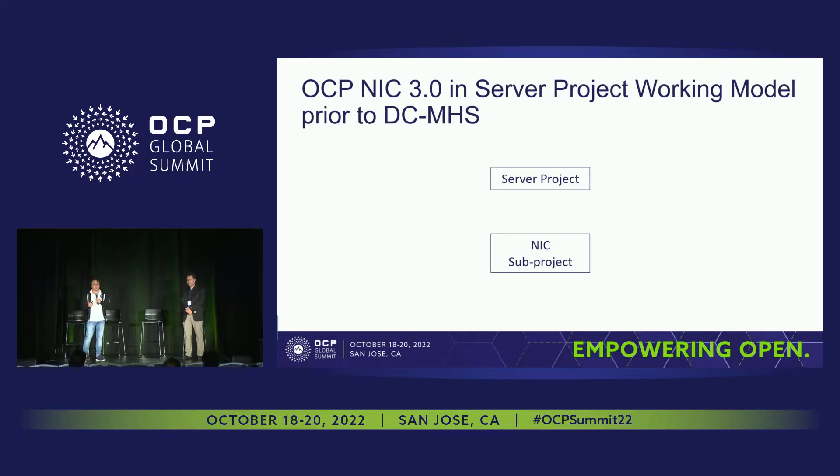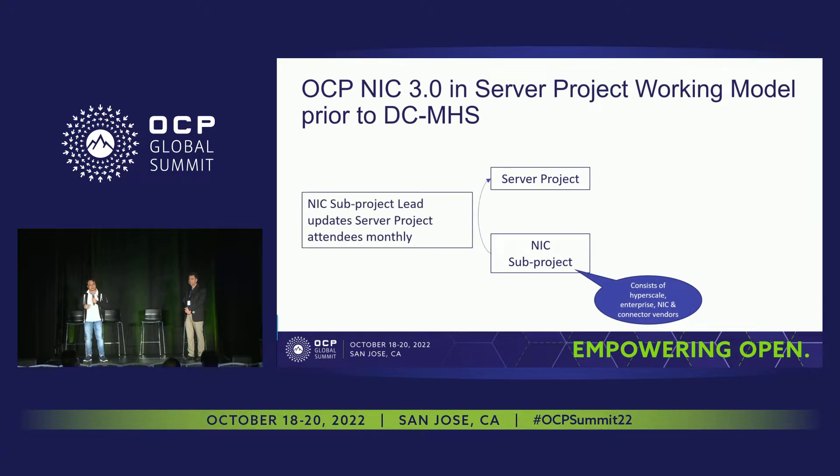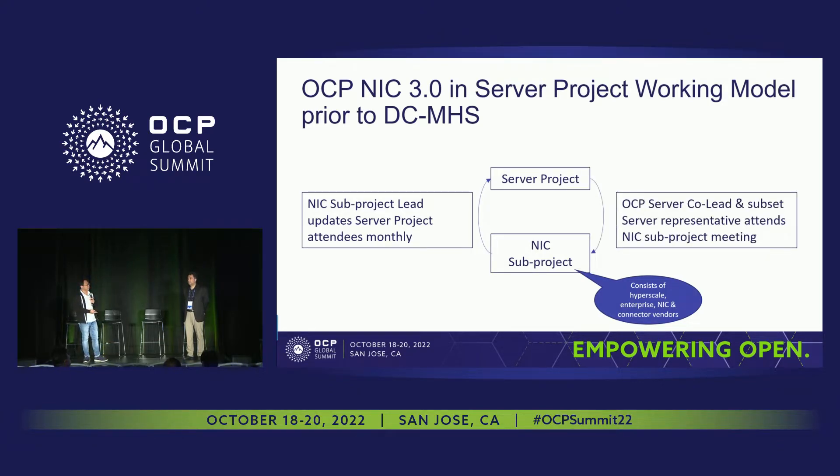To talk about the working model before DCMHS: we have the server project and the NIC sub-project working closely together. The NIC sub-project includes hyperscalers, enterprise folks, and NIC and connector vendors in the ecosystem. Every month I go to the server project meeting, provide updates, ask for feedback, and check alignment. For closing the loop, we also have the OCP server co-chair, like John, and server representatives come to our meeting to discuss together.